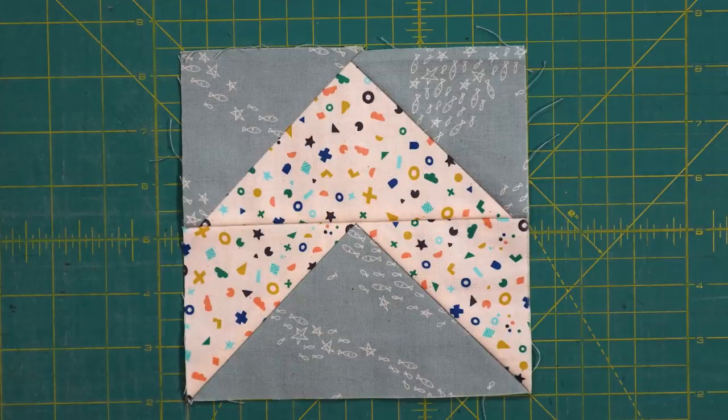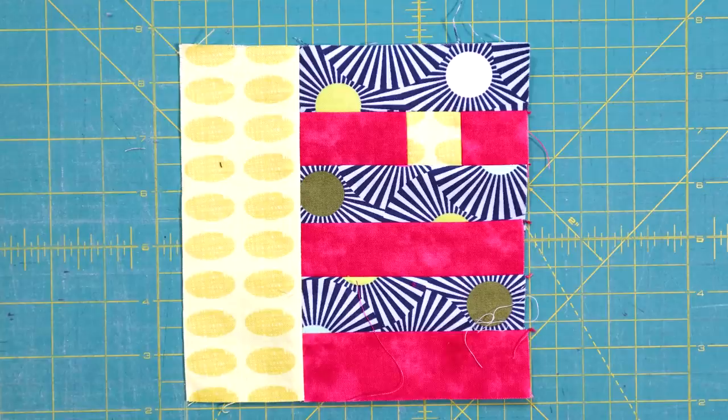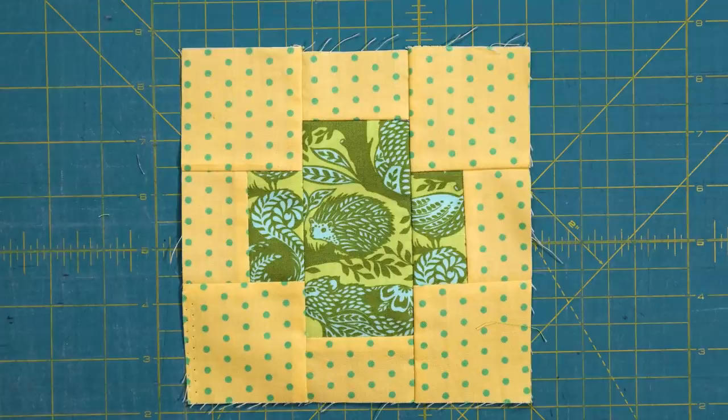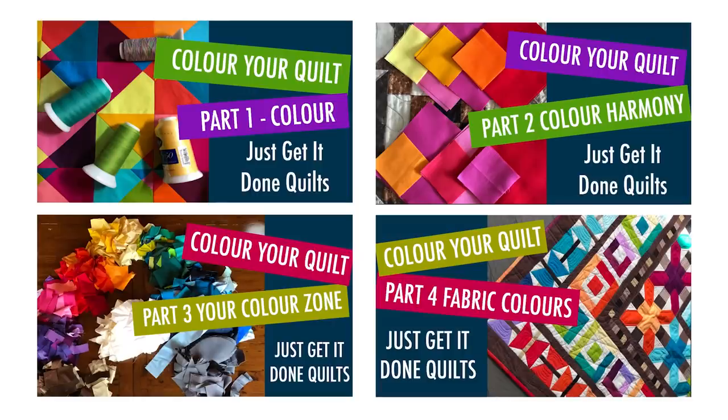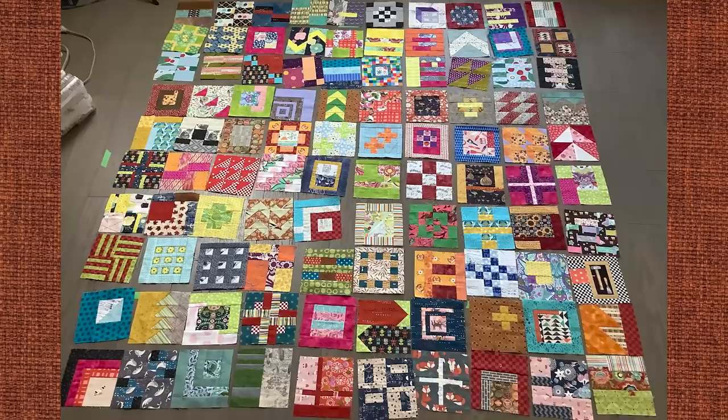These are very modern sampler blocks and they are very different from each other. Plus I had made the decision to use only fabric from my Mount Scrapmore. So there is a very eclectic mix with no common colour, theme, or fabric pulling it all together. I have tints, I have shades, I have pure hues — in all colours of the rainbow plus black and white, and in all sorts of values too. And as you can see with them all laid out, somebody might call this one hot mess. So for me, finding some cohesion to make them all work together is the priority.